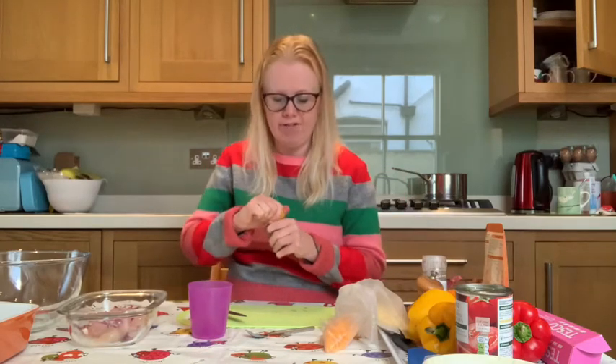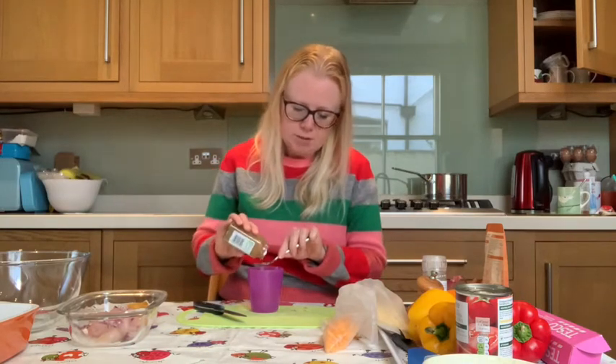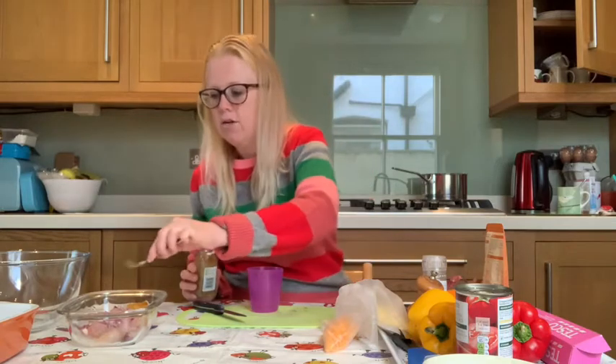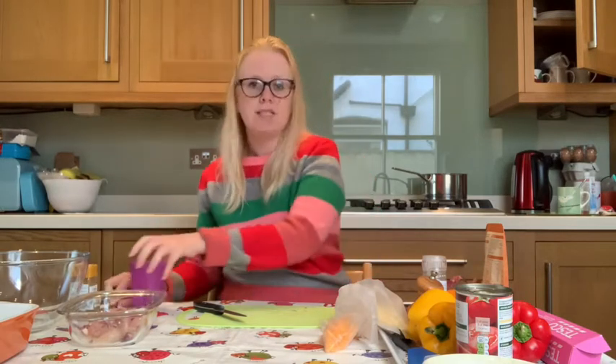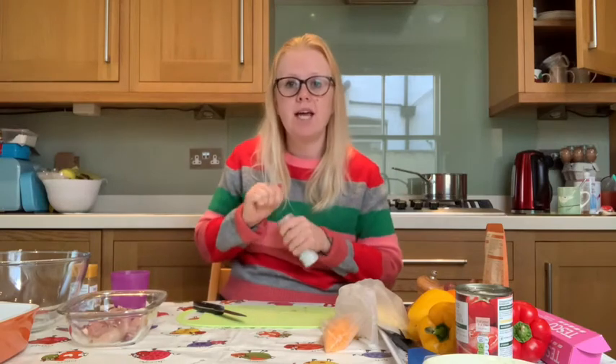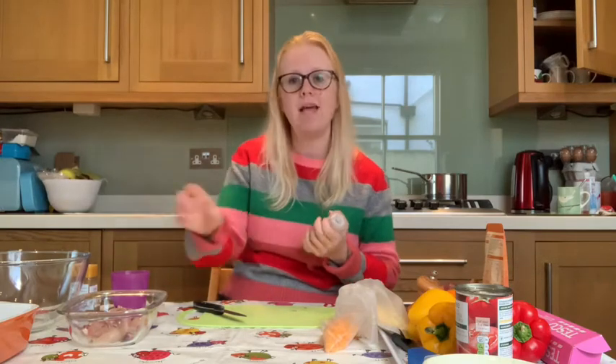Now we're going to add some flavours to your chicken and onion. We're going to add half a teaspoon of cumin — give it a good sniff. You use cumin very often when making marinades or a delicious curry. Whenever we measure out any spices or herbs, we always do so over a separate cup or bowl, so that if we measure out too much we're not spoiling the rest of our ingredients. Then add a pinch of salt.